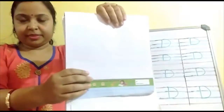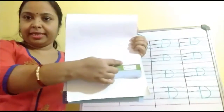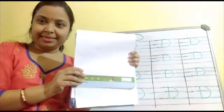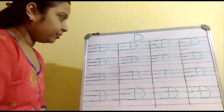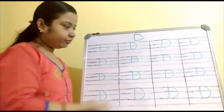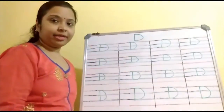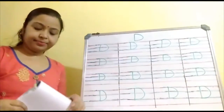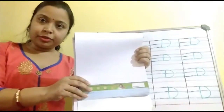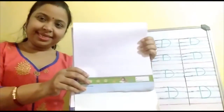Okay? First draw three lines — one, two and three — and then write the alphabet D nicely. See children, look on the board. First draw three lines like this, and then write the alphabet D in the same way. See how I have written on the board. Okay? Is it clear to you children? Yes. Write the alphabet D nicely.